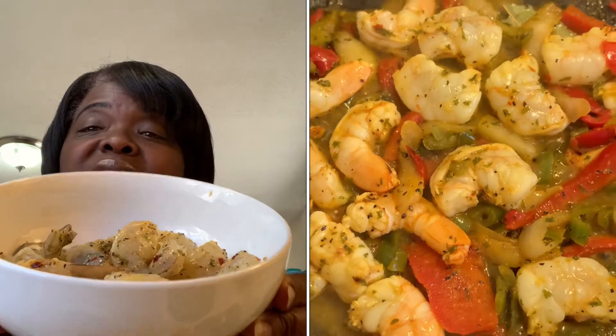Today I'm cooking with Cutie. Cutie is preparing some lemon pepper shrimp. This is what I'm eating for lunch today — lemon pepper shrimp tacos.